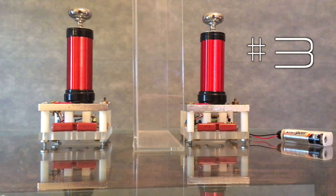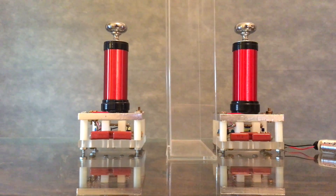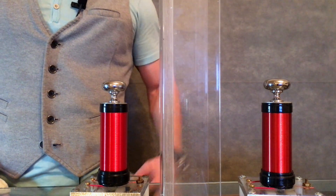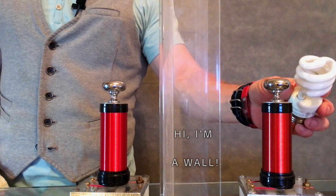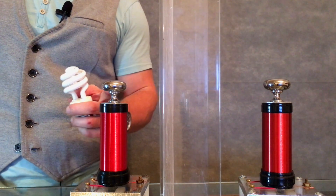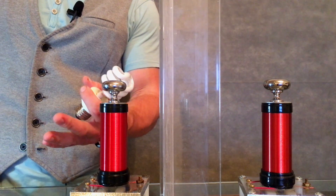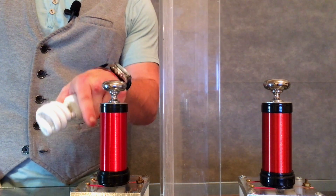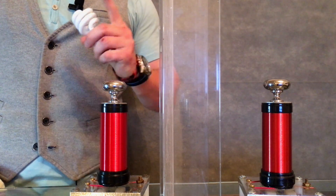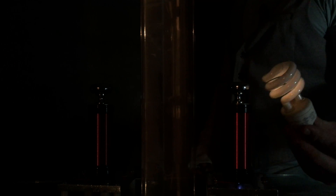Our third experiment is wireless power transmission using matching resonant coils. Using this fluorescent tube, I'll demonstrate how when you have matching resonant coils, you're able to have a more efficient energy transfer across a given distance. You can expect to see the light brighter at this secondary coil than it would be at even the midpoint. Let's hit the lights. Now take note of how bright this light is at the source coil — fairly bright.